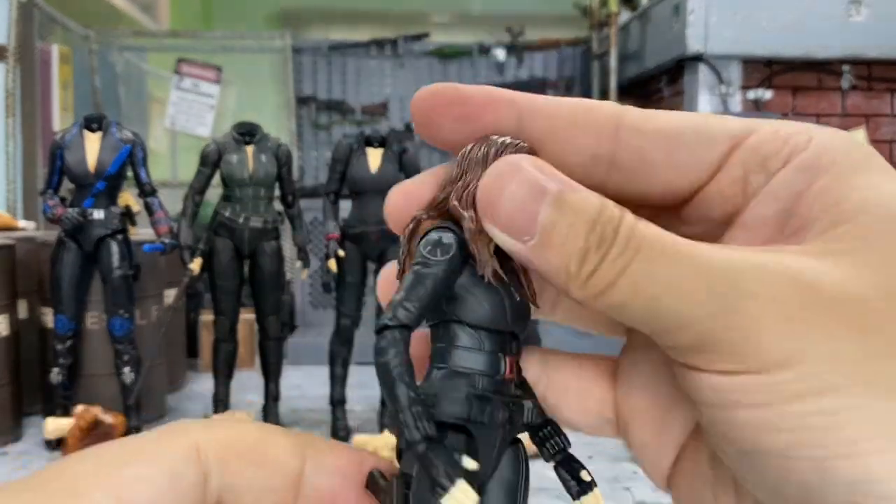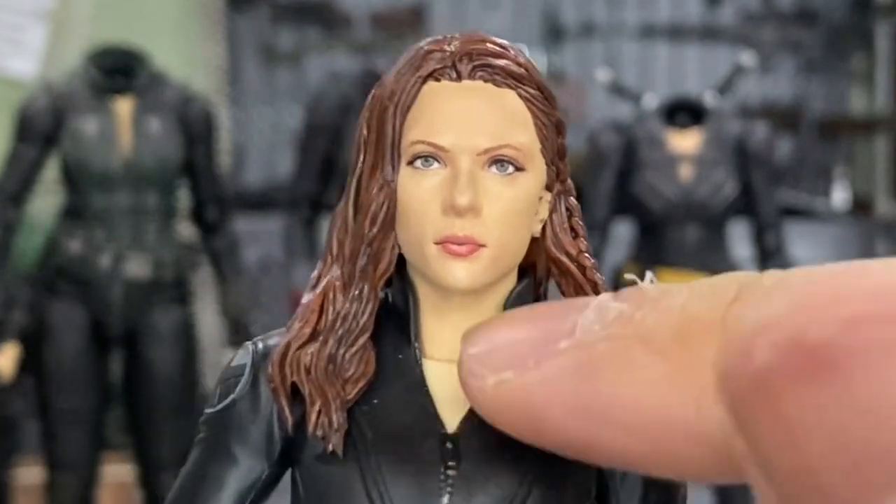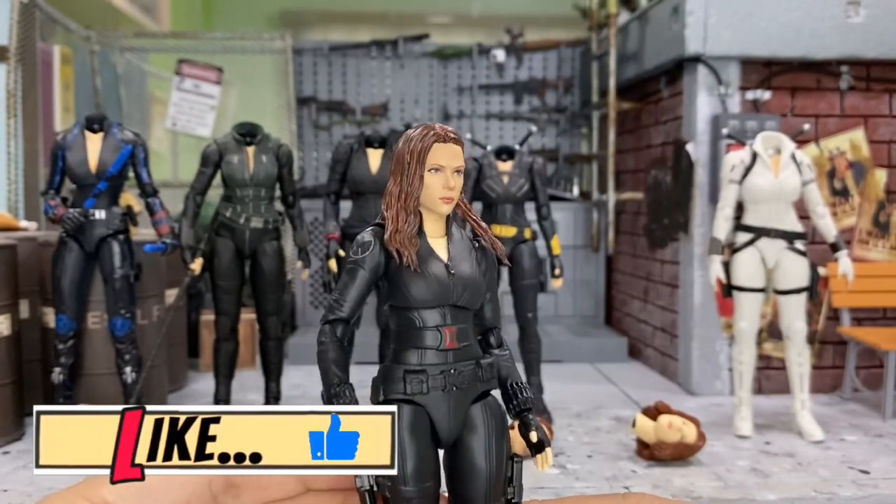Wow, this one just looks pretty good as well. Just take a look at her. There are some slight differences in terms of the body and the neck, but overall I think she just looks very good.